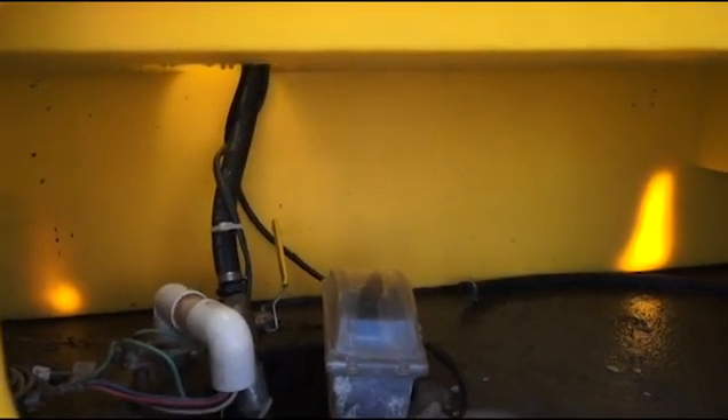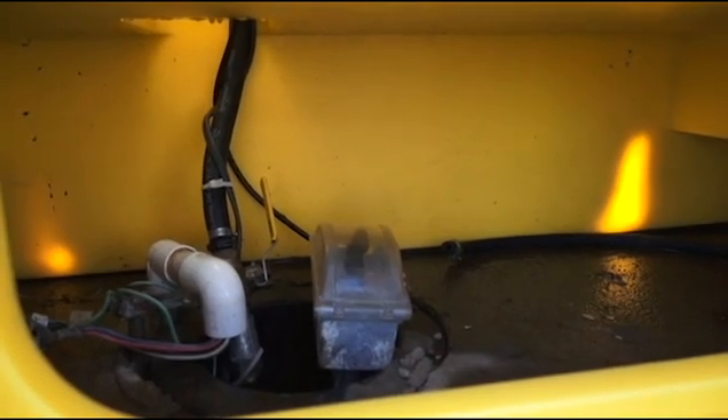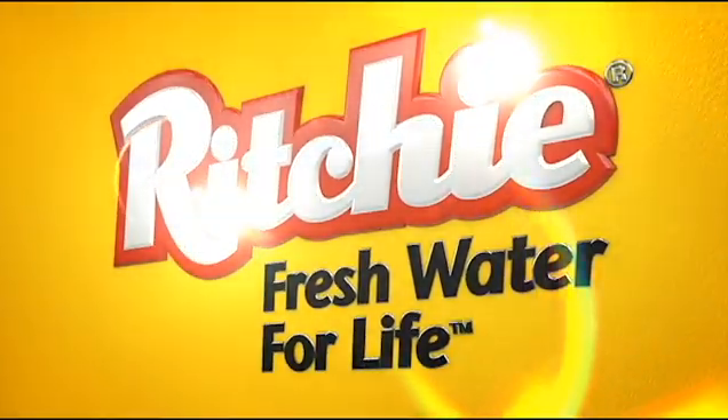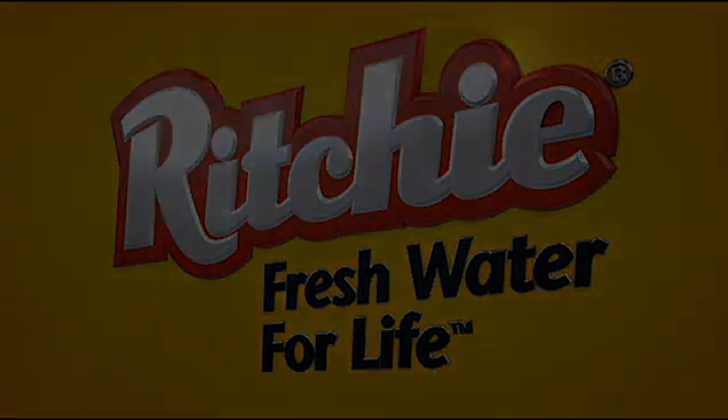And that is the installation of a heat cable. All we have to do is put the cover back on and the access panel and we'll be done. Thanks for watching. For more information, please check us out on the web at www.RitchieFount.com.